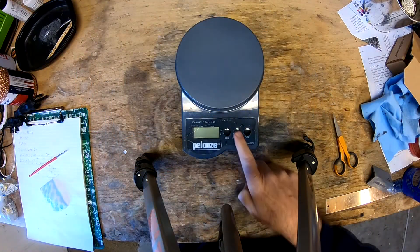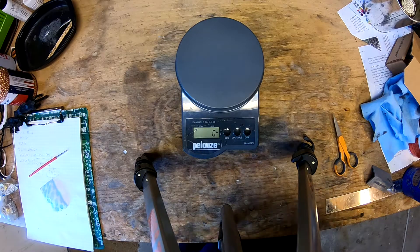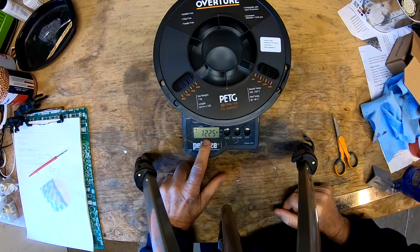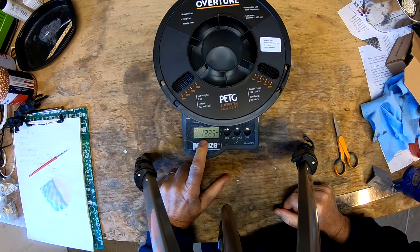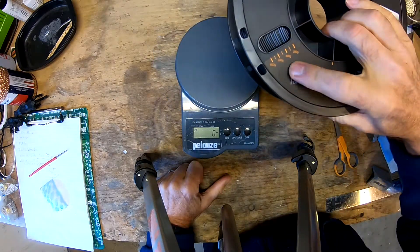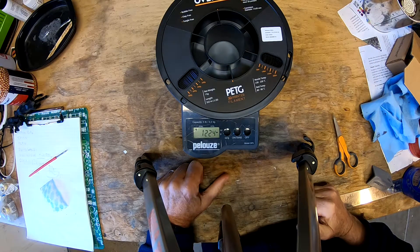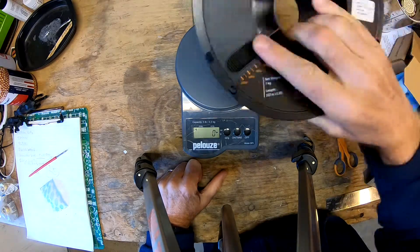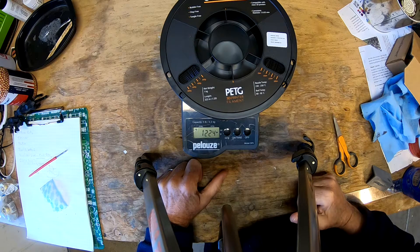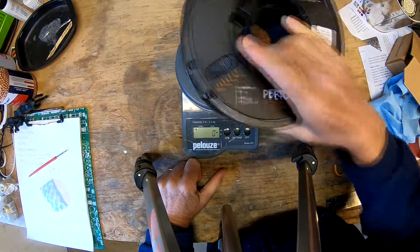Let's go ahead and weigh our new Overture PETG reel. We'll put it on grams. We don't have an empty one of these so we don't know exactly how much the reel weighs. Nominally it's 1,225 grams - so 1.225 kilograms. This type and size of reel is about 200 grams, so we're in the ballpark. Until we actually use up one of these, we don't know exactly how much the reel itself weighs because each manufacturer is different.